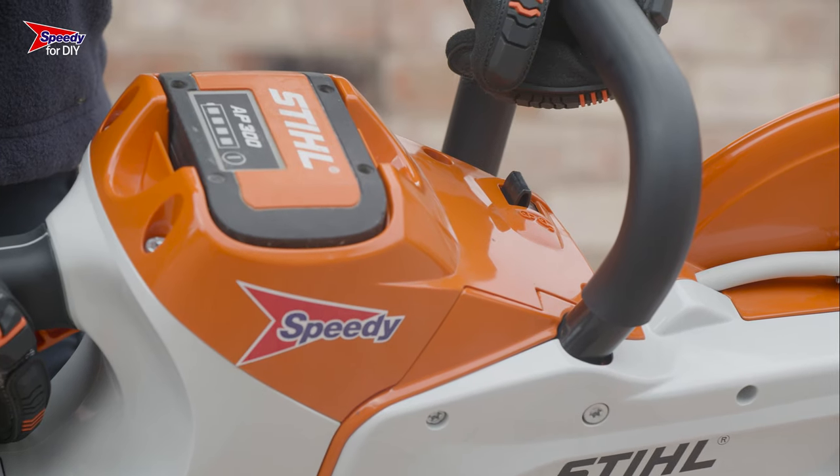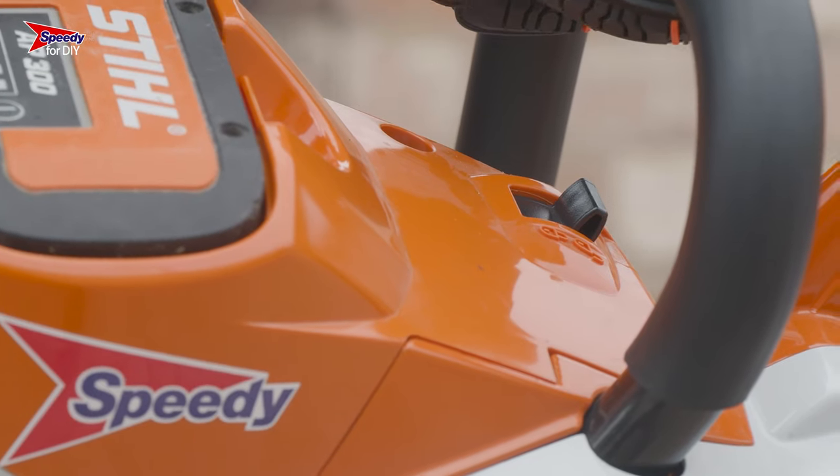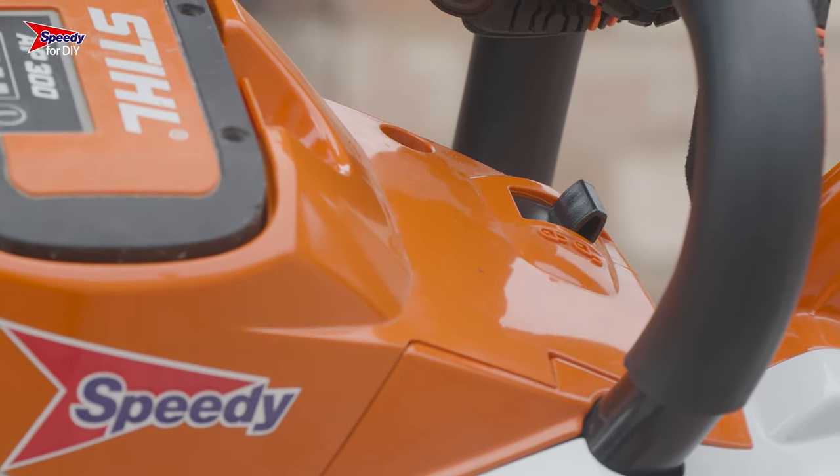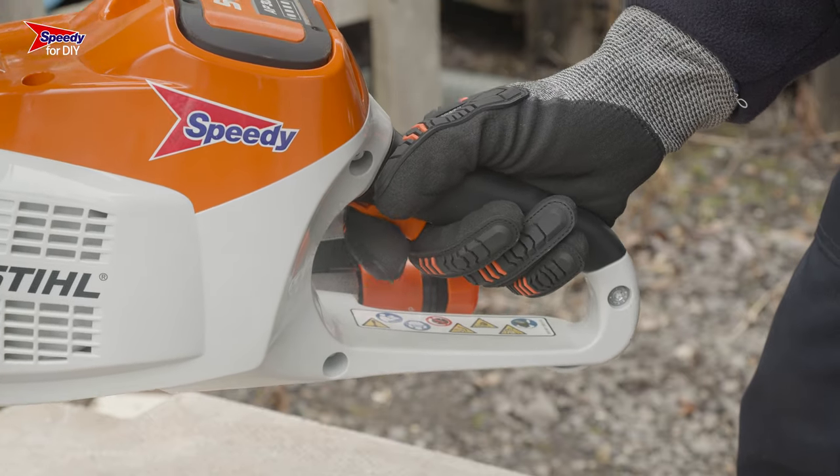To start using the cutoff saw, hold it with both hands. Once you're ready, you'll need to flick the switch at the front of the saw into the unlock position, then compress the safety switch by the handle and squeeze the trigger to activate the blade.